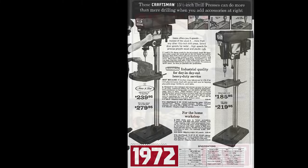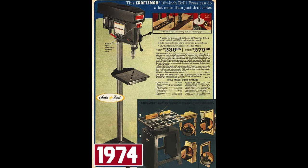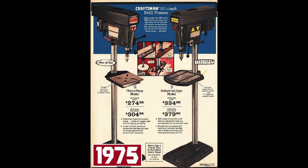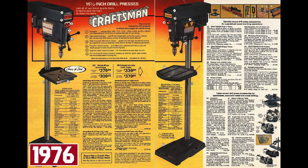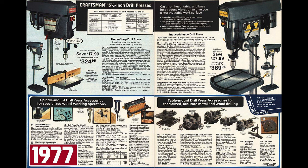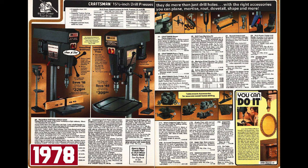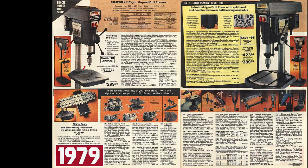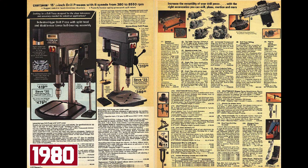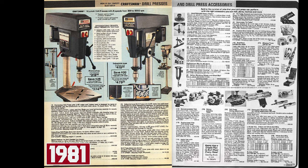During this transitional year, we saw drill presses produced by both King Sealy Corporation and Emerson. Emerson would continue to produce Craftsman Drill Presses here in the United States all the way up until 1984, when production was moved outside the United States. During this 20-year window, we saw five generations of Emerson Drill Presses. This video is meant to be an introduction to Emerson, as well as the first video in my Emerson Generation 2 rebuild coming shortly.